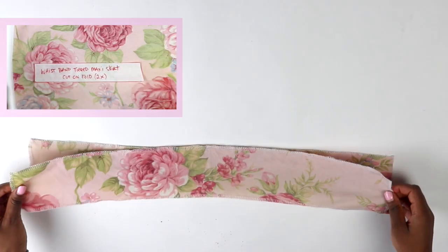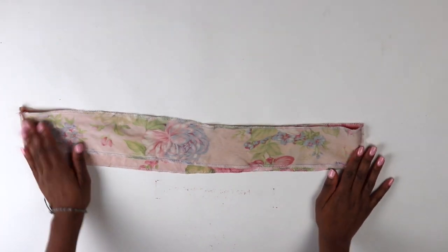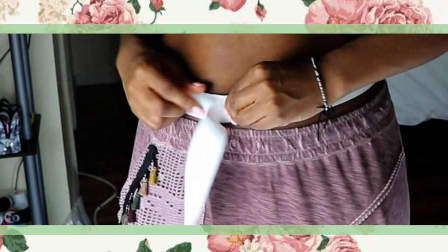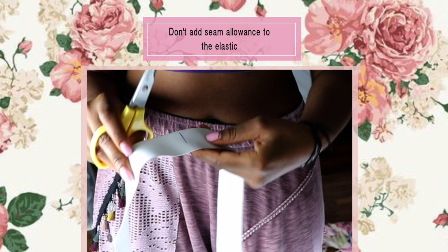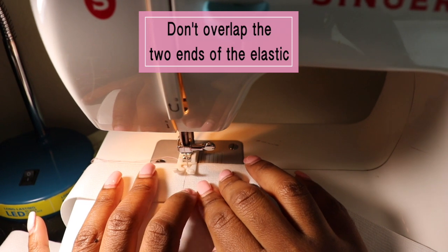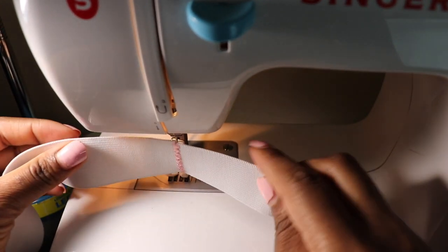Now we need a waistband. Take the two waistband patterns made earlier, place them with right sides facing, pin down both sides, and sew a straight stitch along the seam allowance line. Flip it to the right side. Take your elastic, wrap it around your waist where you want it to sit without stretching it, mark where it needs to end, and cut along that mark. You're not adding seam allowance to the elastic. Connect the two ends and do a zigzag stitch back and forth a few times to seal them together.